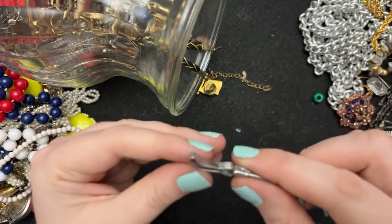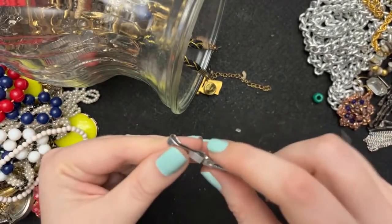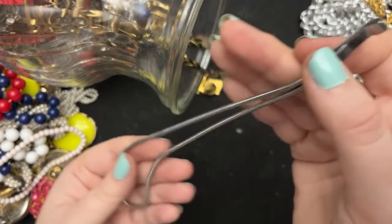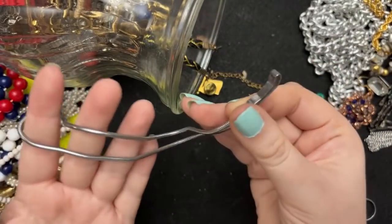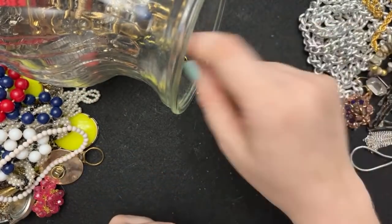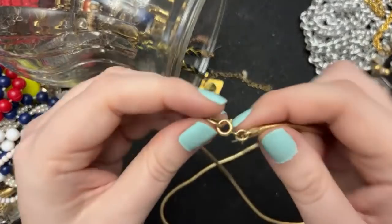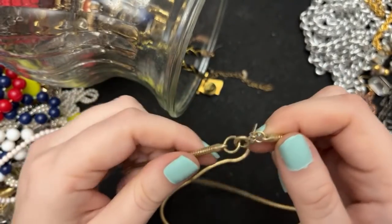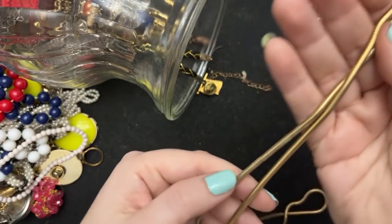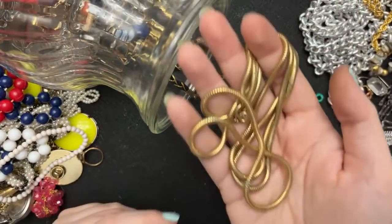I don't know what these are — who knows what this is? I've seen these before. What is it? I know people know what they are — tell me what that is. Is this Sarah Coventry? Yeah — this is decent quality. There's a little bit of problems, it's not too bad. I love these snake chains.